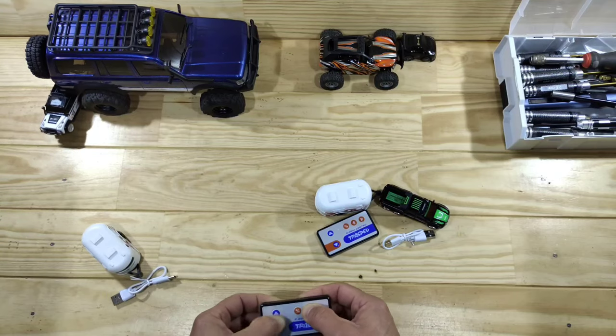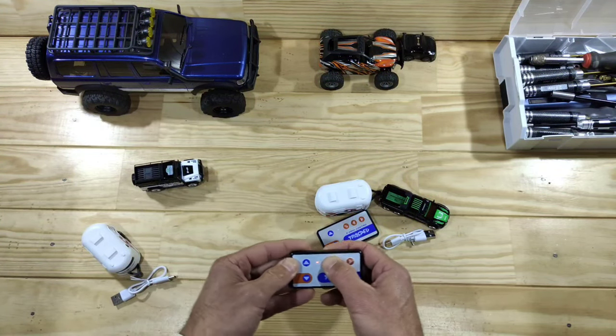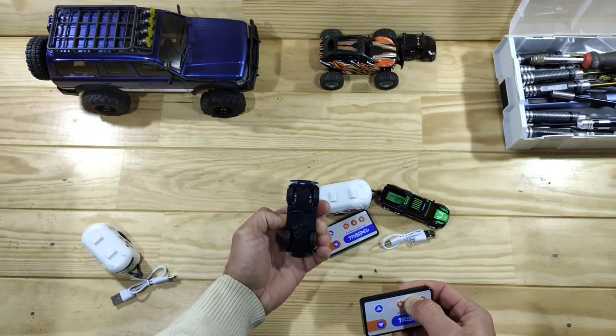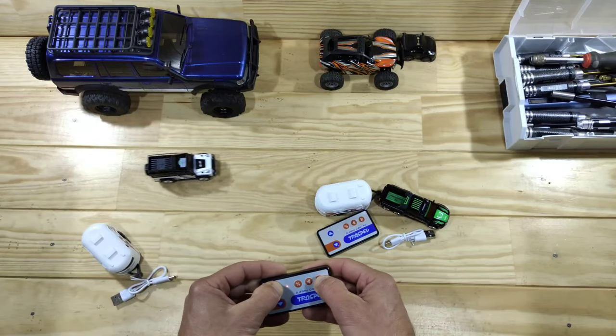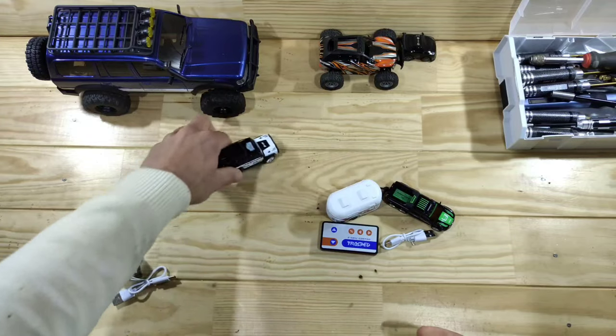Whoa, that's pretty fast! Here we go — this is great, I really like that. Let's put it back at 50% or something. The steering angle isn't great as you can see, so turning this car around is a bit difficult. But still, this is just great fun.